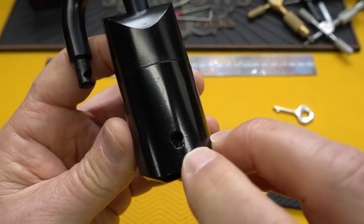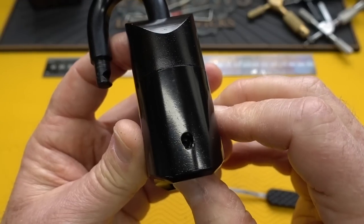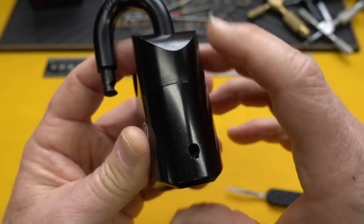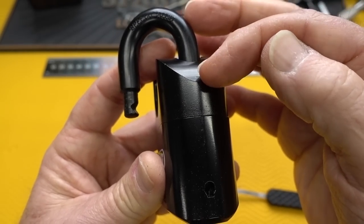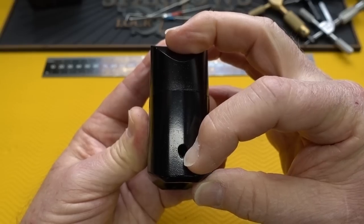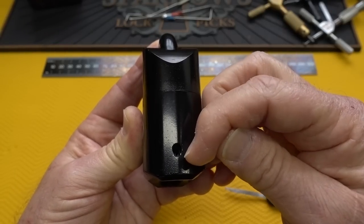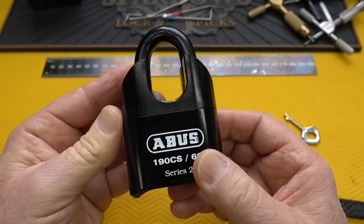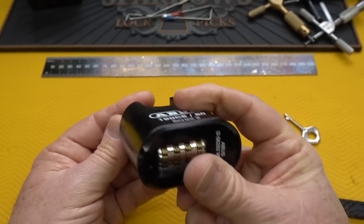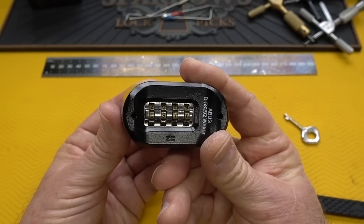On older models, the change key hole was always an exploit - you could shine a light in, rotate the wheels, actually see the gates through the change hole, set the combination, and get an open. On this one, there's an extension on the bottom of the shackle. When you push the shackle down, a steel bar extends all the way down and completely covers that hole on the inside. You can't put a tool in there, and you can't even see inside because the steel bar blocks it entirely. Very clever design.